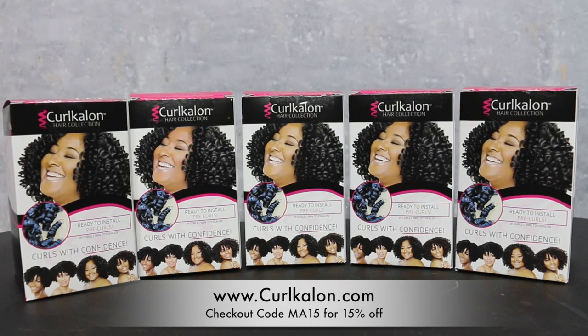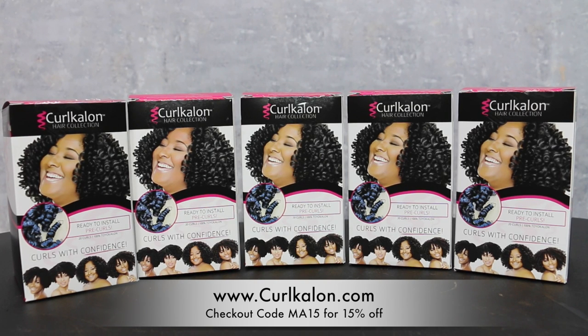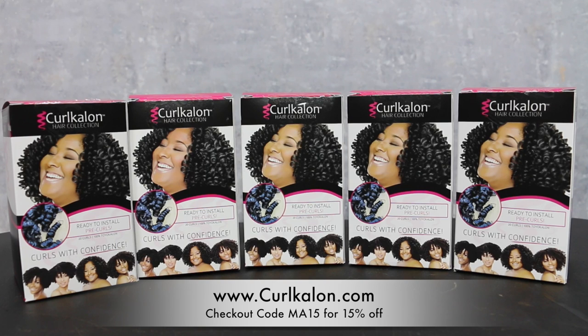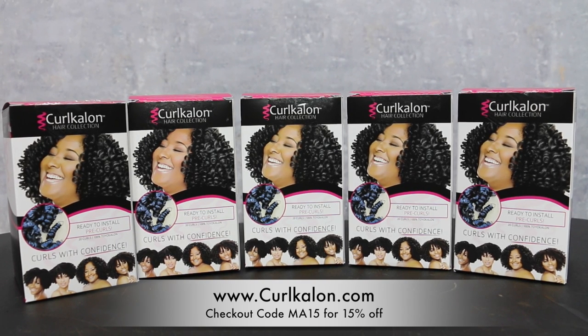As you guys know, I use Curl Calon's hair collection. I got 5 boxes of various curls, so I'm gonna definitely go through that with you guys. I work very hard to get you some sort of discount, so when you're over at CurlCalon.com, make sure you use checkout code MA15 to save 15% off.